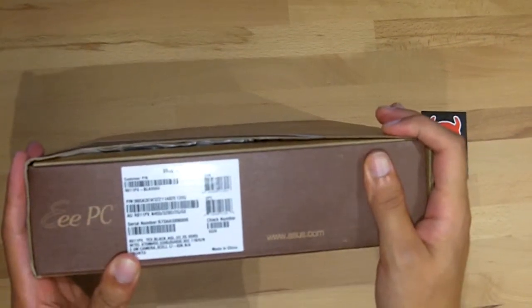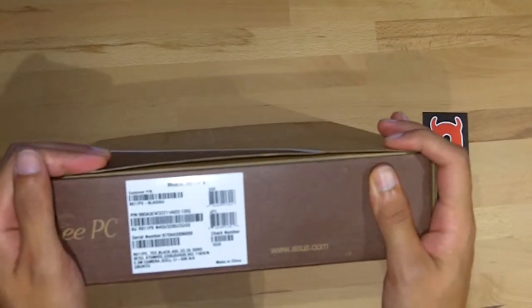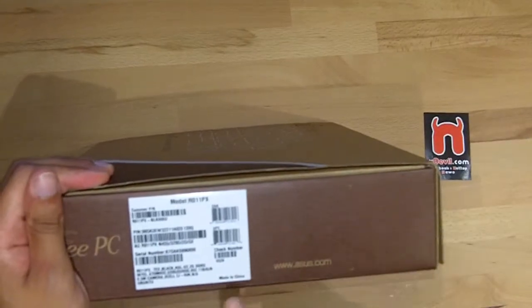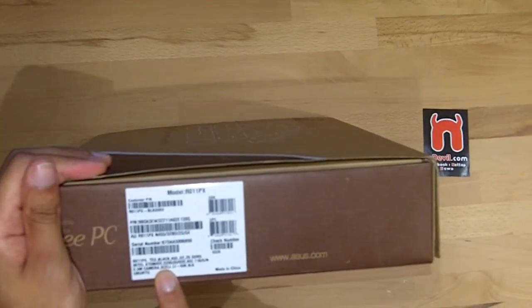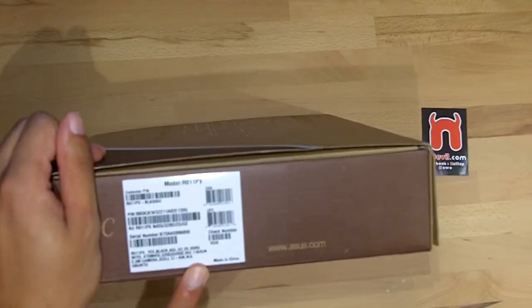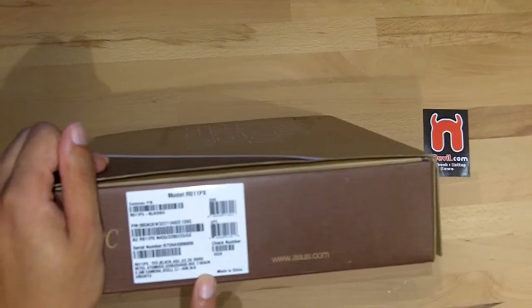So what we have here is Intel Atom 455, I think it's about 1.6 GHz, and we have 2 GB of DDR3 RAM and 320 GB of memory. Of course it comes with a wireless LAN with B, G and N standard.